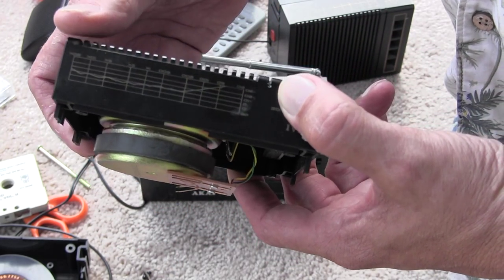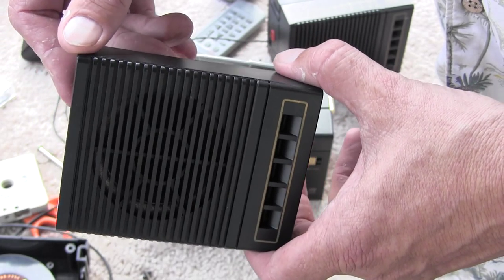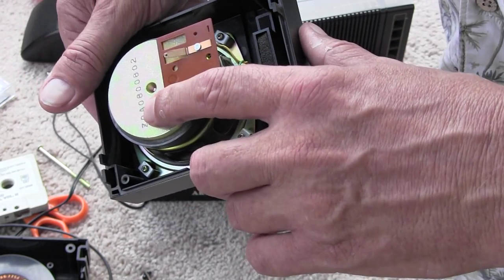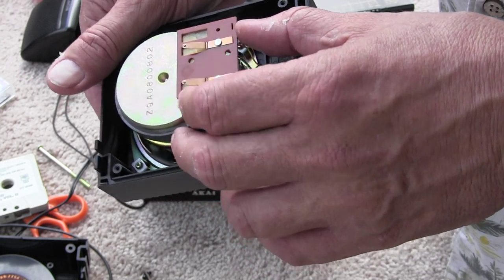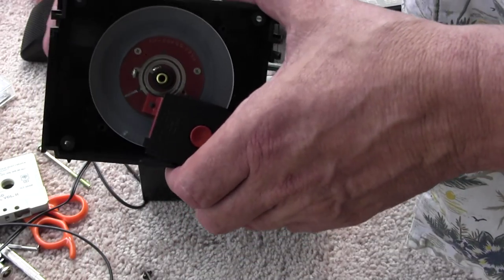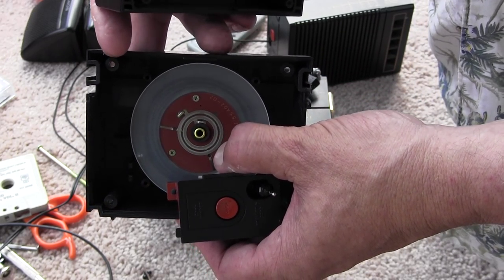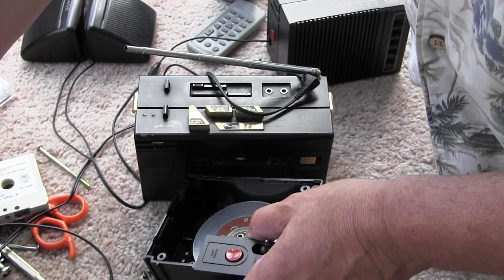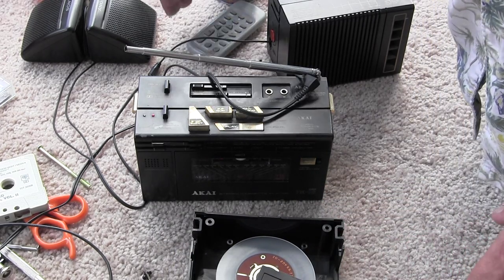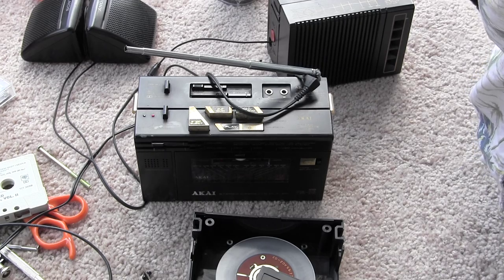That's what's bad — this here. It would be real difficult to find this size speaker, then carefully take this off and re-glue it so it'll match. Anyway, that's my little review of this one here — how it works and doesn't work. It needs one speaker. Thanks.